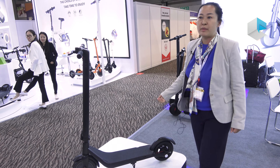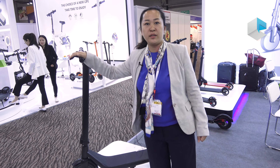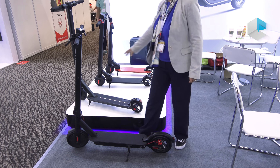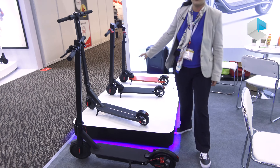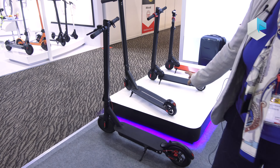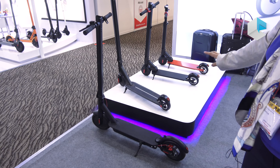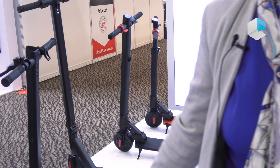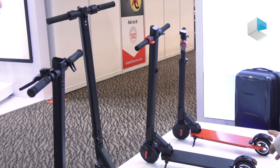All the German market customers are looking for the ABE standard scooter. This product range is for the low cost market. The price is between $80 to $90 and it's mainly selling to Poland, Brazil, Argentina, the South American market, and the American market also.